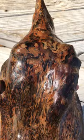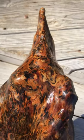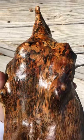But this is all natural. All I did was put a clear coat on it. Isn't that amazing?